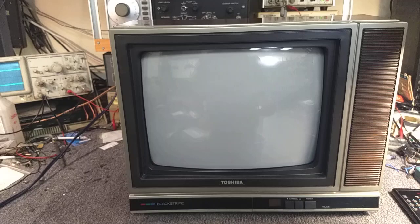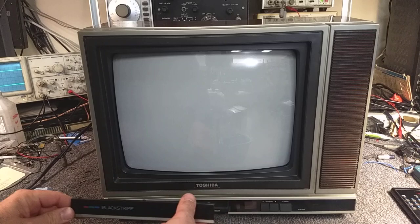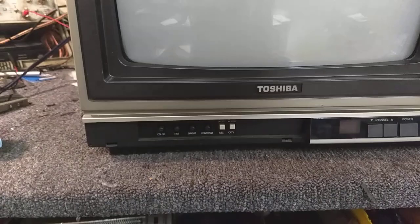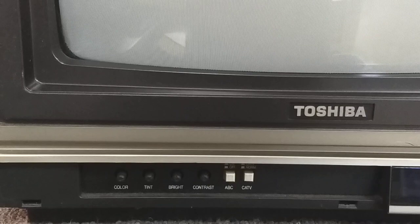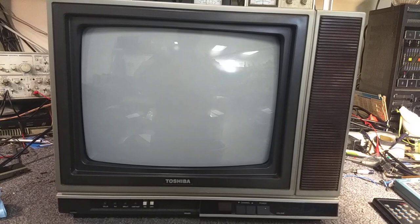Your user controls are down here at the bottom. This is not a door, it's a cover — there are two release tabs which you push up on and this comes out. You can see that you've got your manual picture controls, your ABC which is your automatic brightness control, and your cable TV versus your over the air. So for 1986, this is pretty well evolved. Getting the door back on here is a little bit of a chore, so I'll do that last.